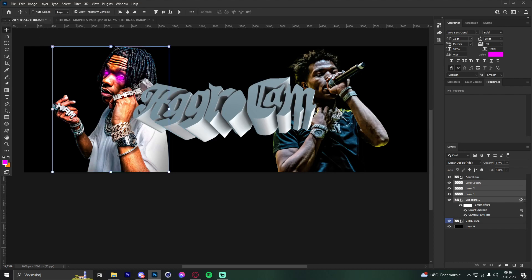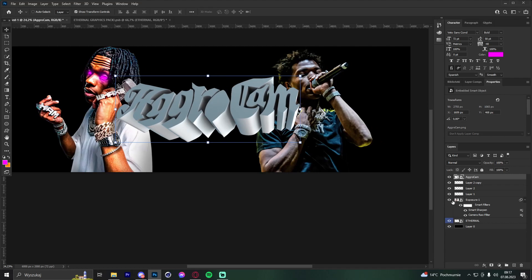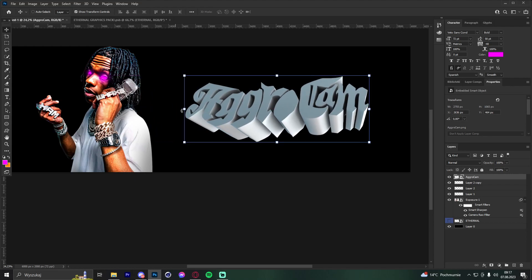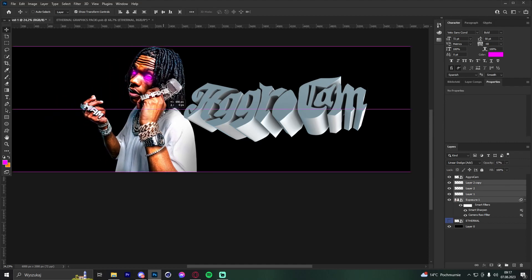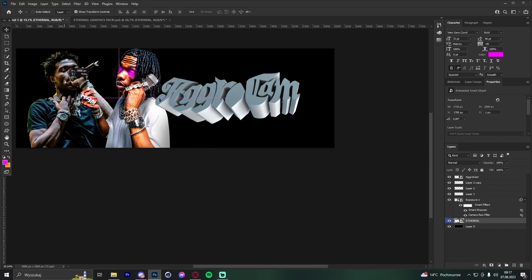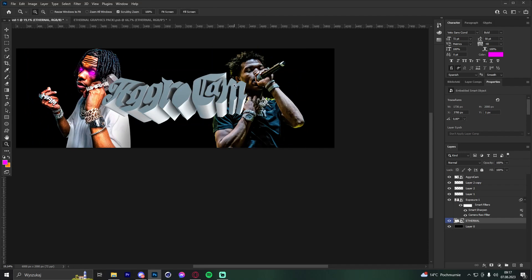You don't have to put the text in the middle, but it usually works well. Use the guide lines to find the center. If you want a different position, keep it roughly centered but at a different angle. Rotate the render to match, fill the background, flip renders horizontally as needed. Feeling the flow and placing everything in the right spots will really help improve your rap headers.